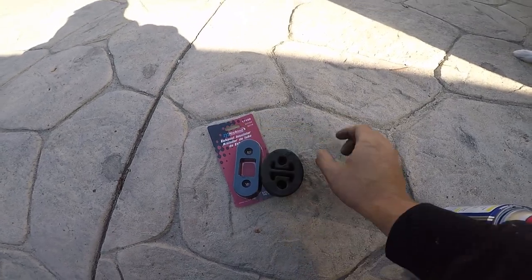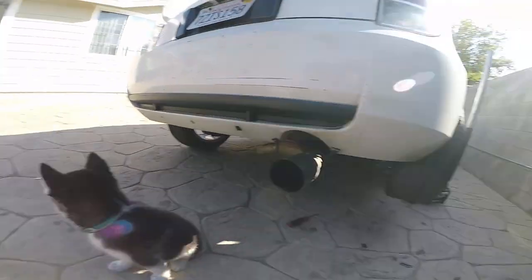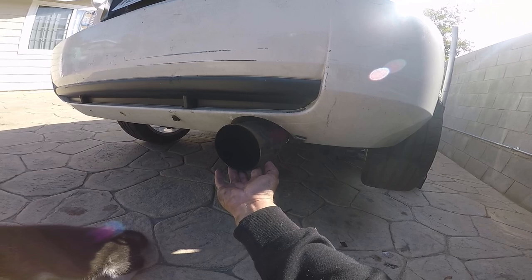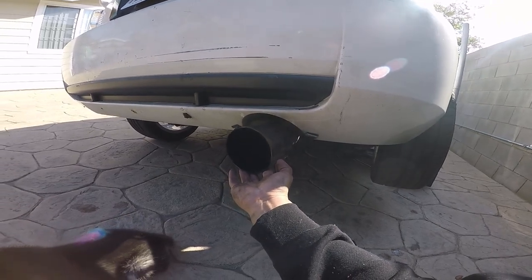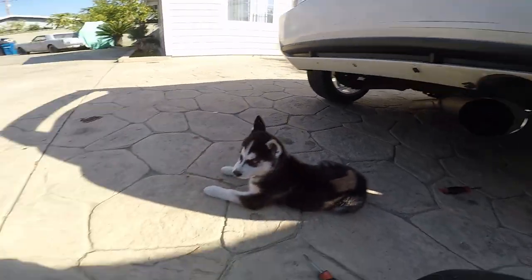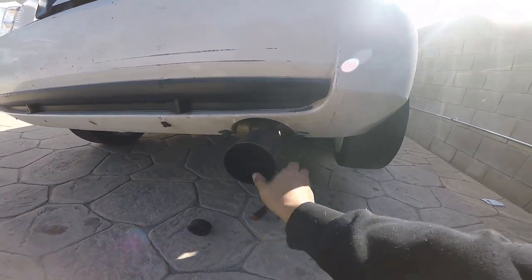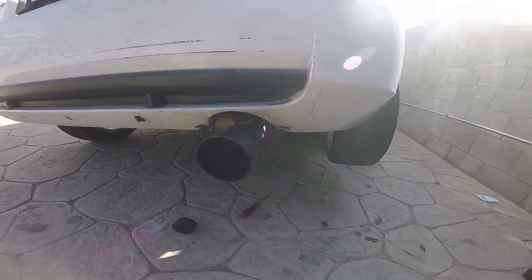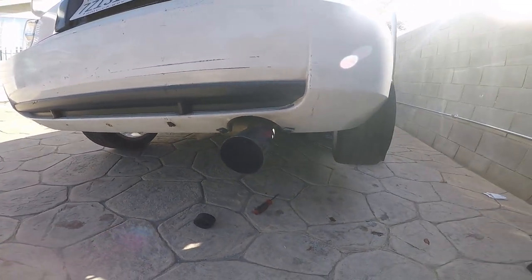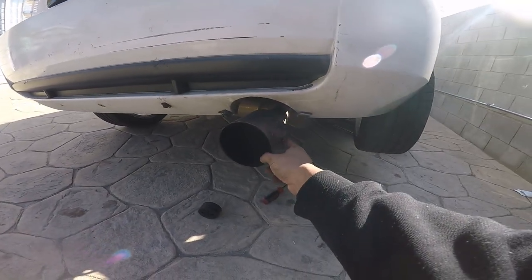There it is — I took it off. You can see the difference: this one's a little longer, so hopefully that's enough clearance. That's how it sits without it — it used to sit right about there. Let's see how much drop it gets. It gave me about half an inch.